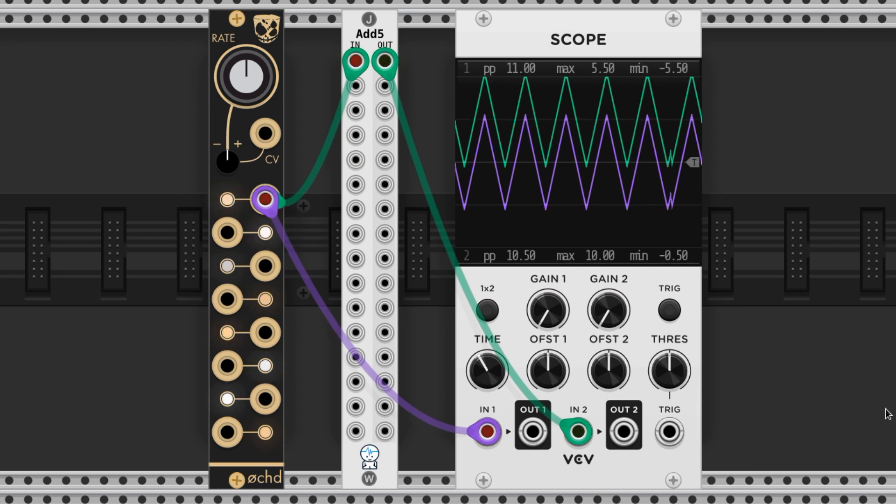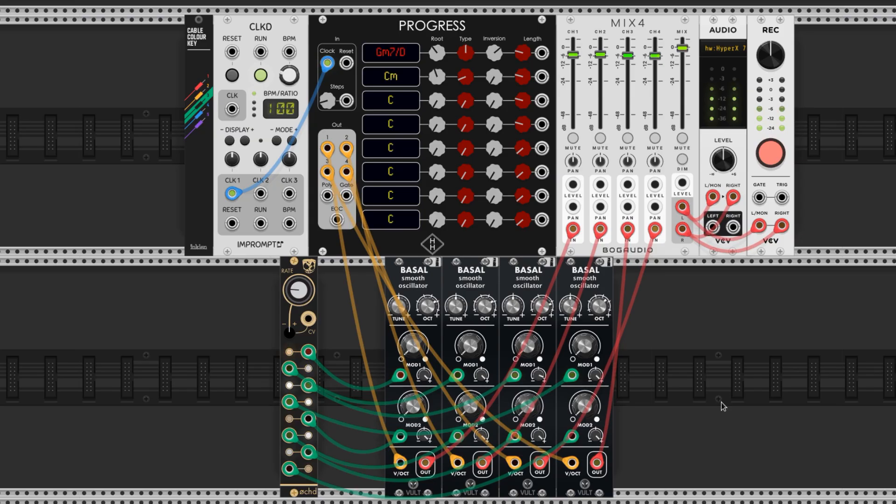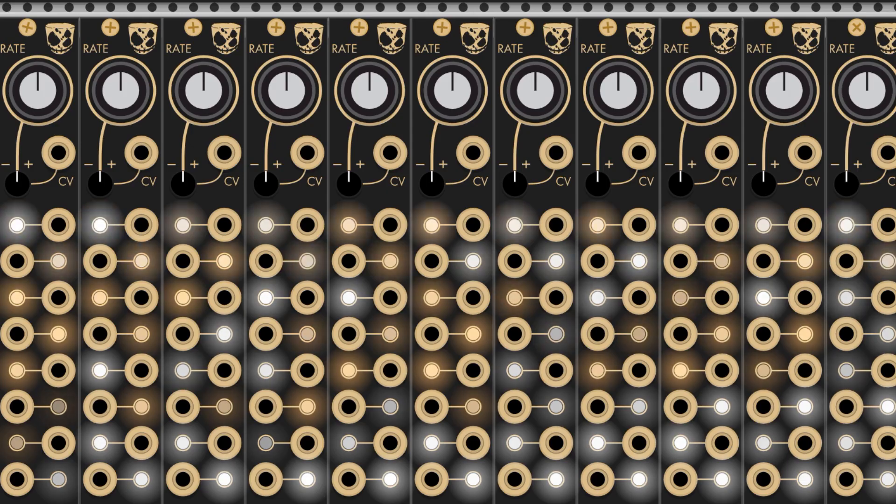Here's an example of the Oct modulating some tones, and here's an example of the Oct modulating a filter on a kit.